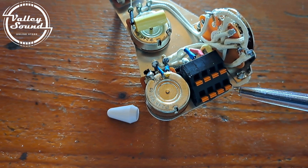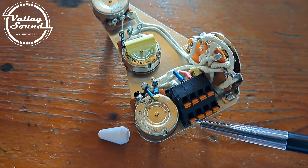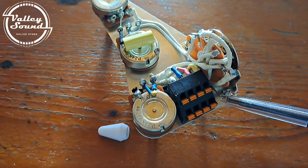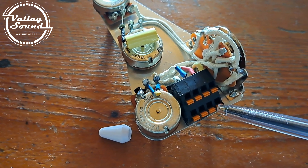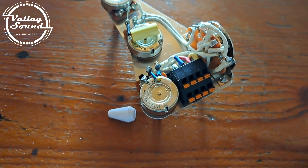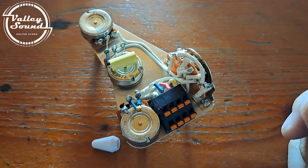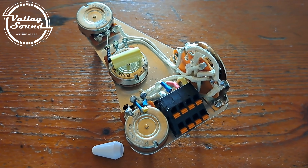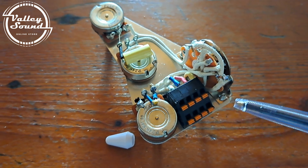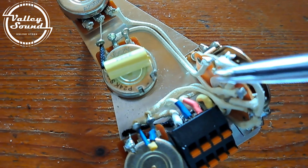All of the bottom terminals are ground, so each pickup should have a ground and your output jack should have a ground wire — all ground wires can be connected to the bottom terminals. It doesn't matter which one. You can also combine grounds together, so if you have a ground coming from your tremolo claw, you can combine that with the ground of one of the pickups or the output jack and put it in one connector.